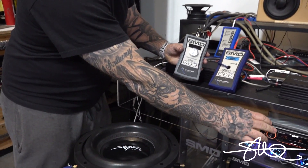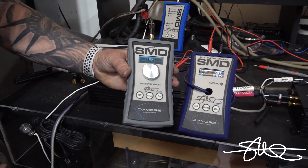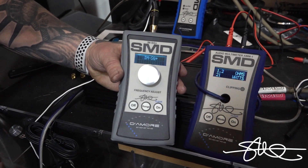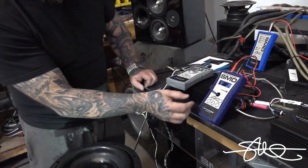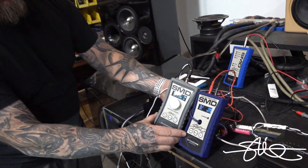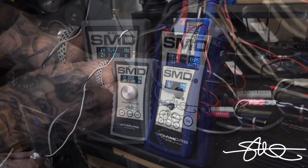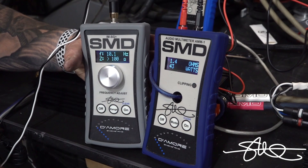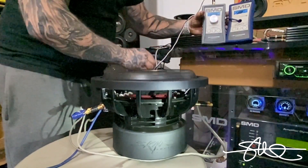That was easy — no problem, no problem. The music has nothing to do with anything anymore. This is just pure test tones being fed into it. Let's see what we've got here. 10Hz. Look at that. Oh!